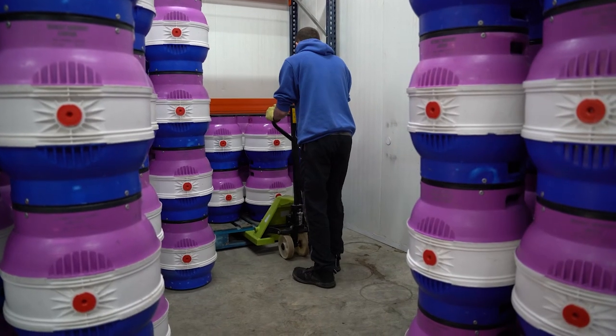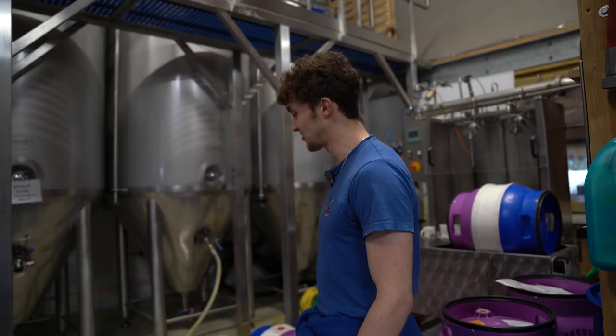They'll sit in our cold store for the next week and we ship out the casks from there.